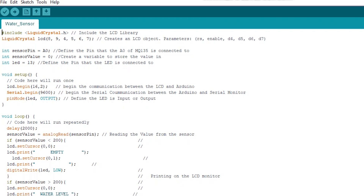Firstly, we included the liquid crystal library for the LCD monitor. Then we defined the pins of the LCD monitor. Then we defined the pin of the water sensor, which is A0. Then we defined a variable to store the value of the sensor in. Then we defined the LED, which is pin 13.